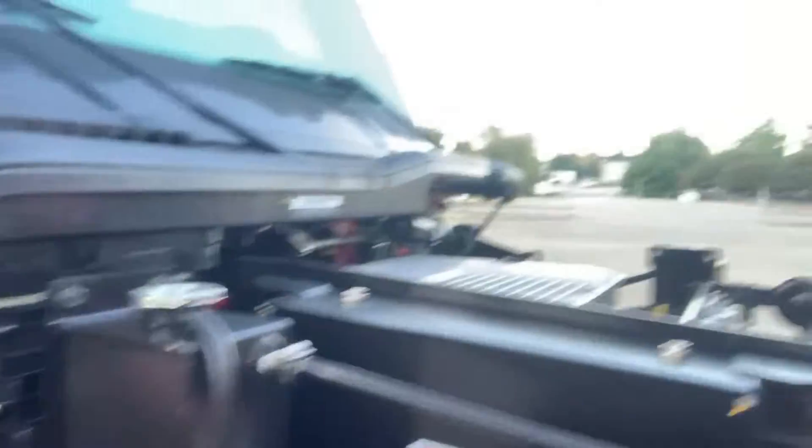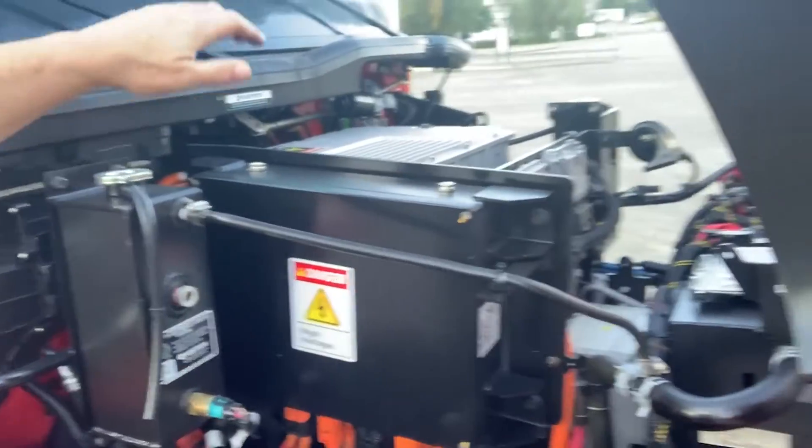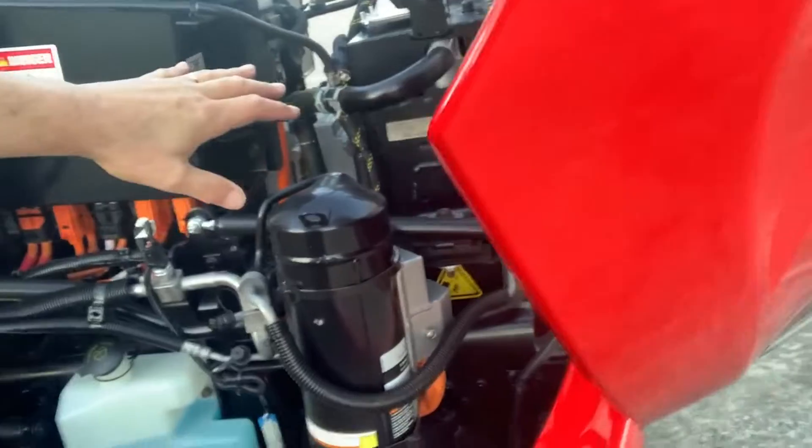This dual radiator system at the front helps cool the actual battery at the back end of the truck through reservoir A, reservoir B, inside the cooling system.